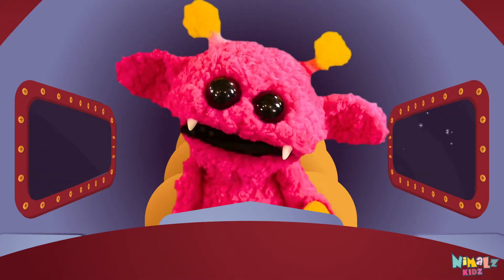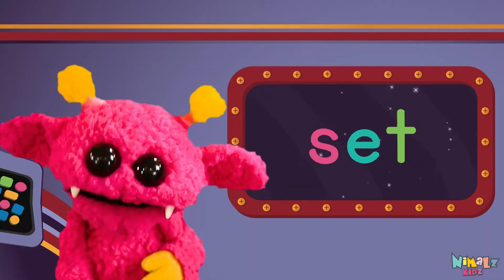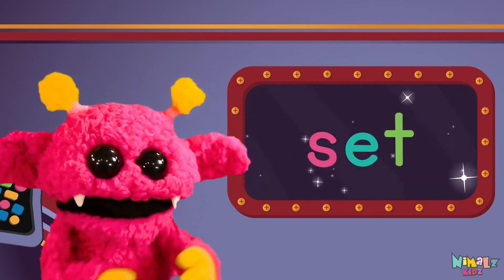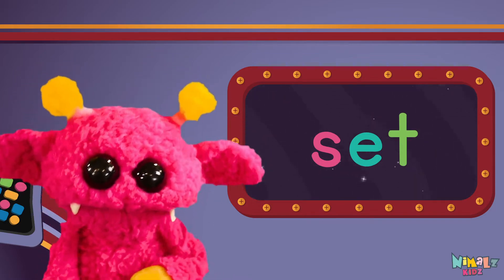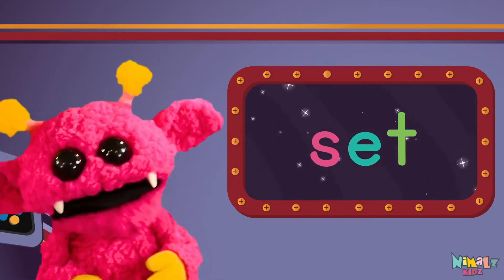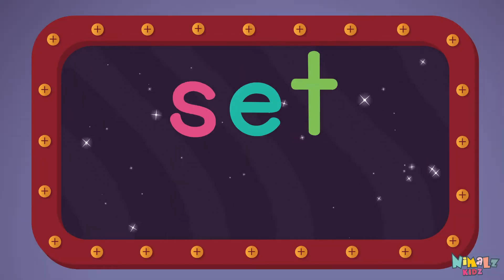Come on, everyone, let's learn a new sight word! Sight words are what I need to learn how to write and read. Sight words make me smart when I know them all by heart. Let's learn a new sight word now — we're going to learn the sight word: set!